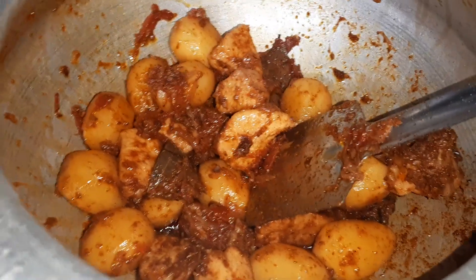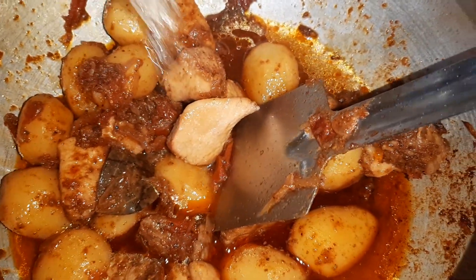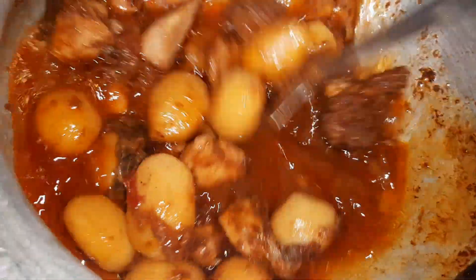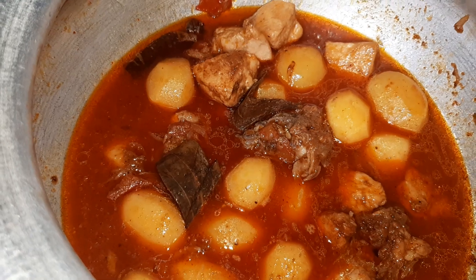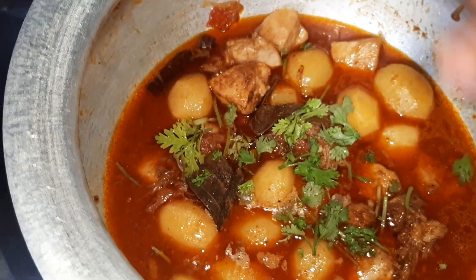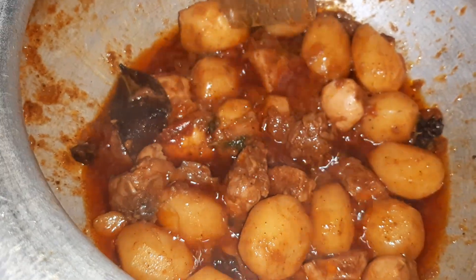As you can see, the spices are nicely coated with the potatoes and chicken. I will now add two cups of lukewarm water and mix it up nicely, then add a little coriander leaves. We will cover this and let the potatoes cook — not 100%, at least 80% the potatoes should be cooked. After covering, we can see the water has dried up and the potatoes are almost done.